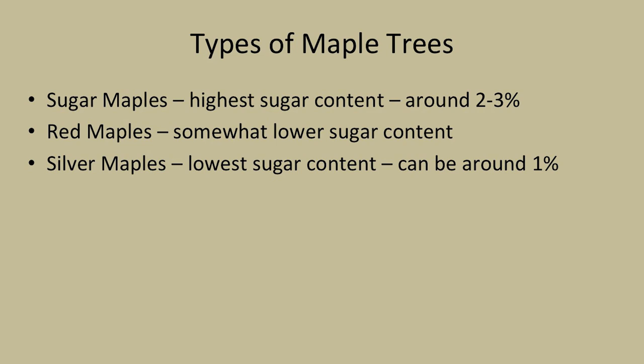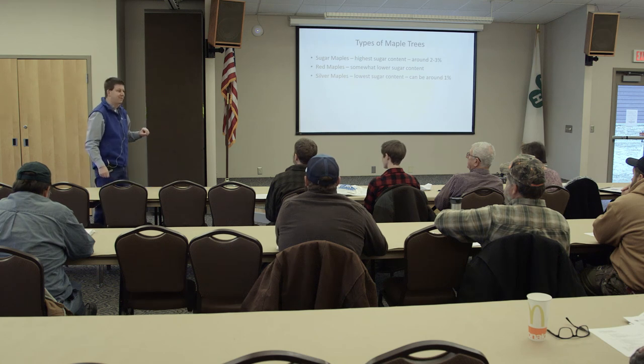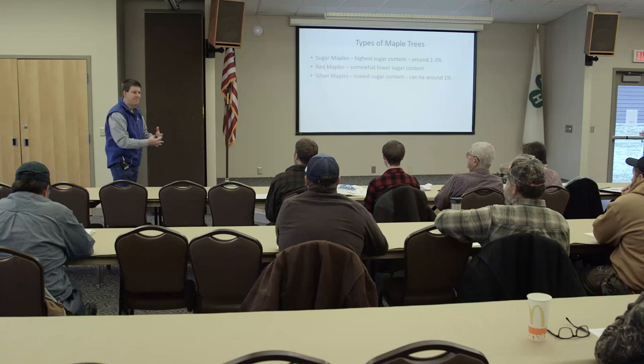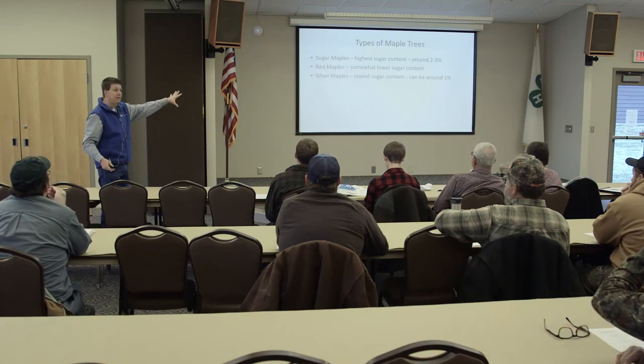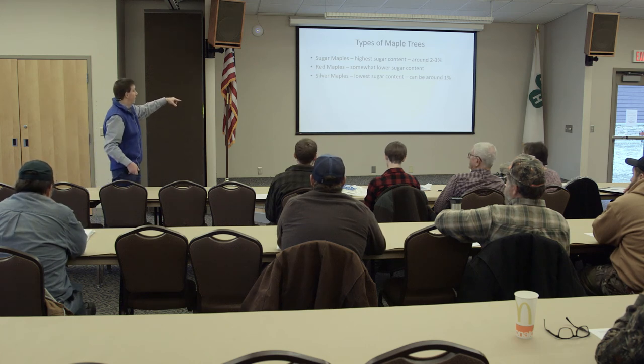Types of maple trees you can use: sugar maples are what you want, averaging around 2 to 3% sugar content - some super sugars may hit 4 or 5%. Reds are a little bit lower, maybe in the 1 to 2% range. I tried silvers this year - about 30% of my sap was from silvers, and it turned out well with a good flavor. I combined mine and had a really good flavor, but that sugar content is lower. The lower the sugar content, the more you're going to have to boil - if it's 1% sugar, it's 99% water.